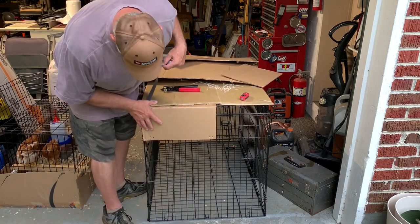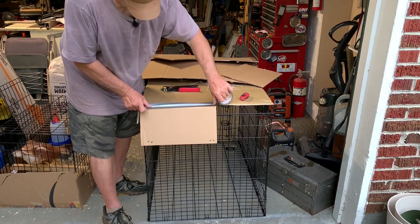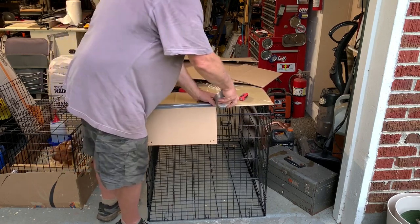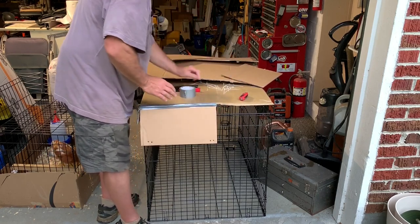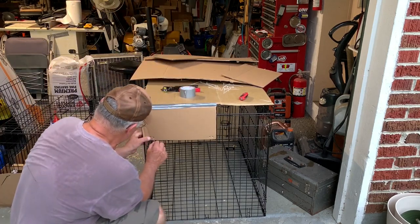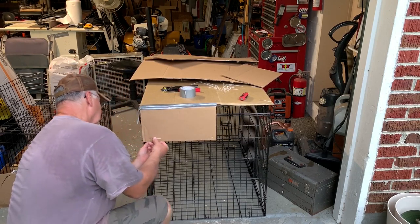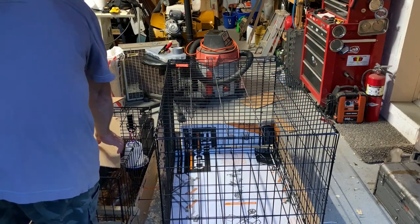We're going to hit it with a little bit of duct tape. Seems like a lot of work, but it's going to keep them happy and keep them safe in here. It's going to keep my garage clean by letting them kick all they want and not shoot the debris out over the side. Same thing — just go around and do some more. Okay, so the cardboard's around the edge.